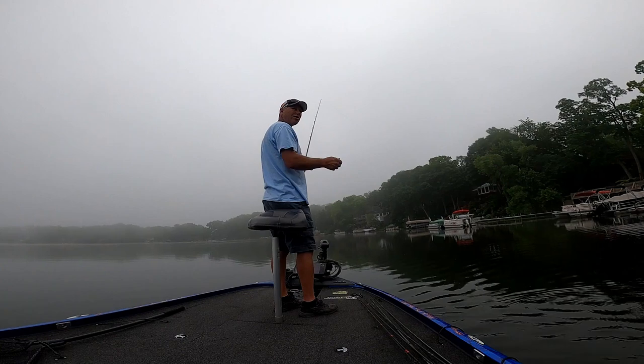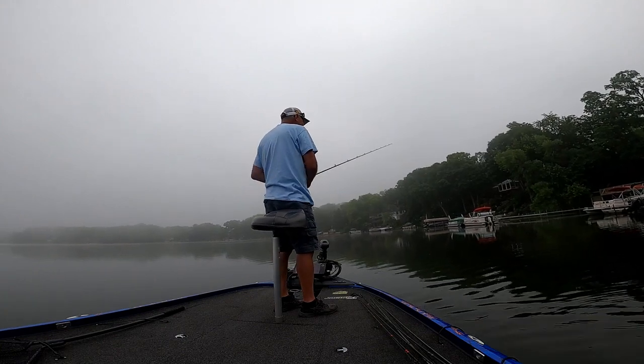Just cast it out there, let it drop, and watch that line jump. So once again guys, happy Father's Day to you. I appreciate you watching, I hope some of this stuff helps. Give these a try, they're great baits. Hit that subscribe button if you can. We'll see you guys out there.